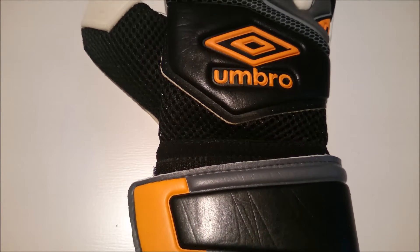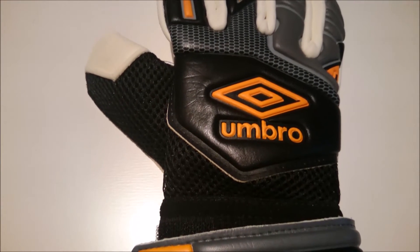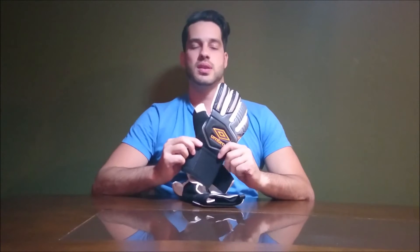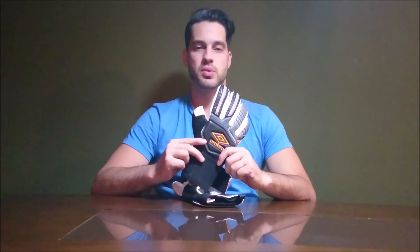Hello, I am from GuardaMes.com, here with another exclusive analysis of luvas. Today I am with a model from Umbro, the Nel Pro, which is used by Marcelo Broglie for the Brazilian football team and also in the games he is doing in the Seleção Brasileira.